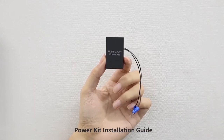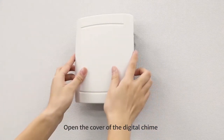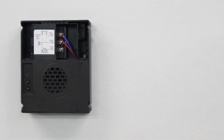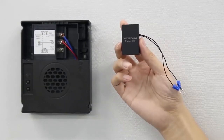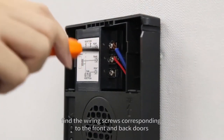Power Kit Installation Guide. Open the cover of the digital chime. Find the wiring screws corresponding to the front and back doors.